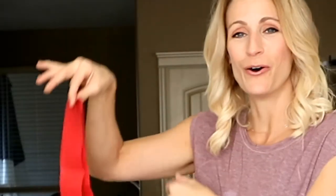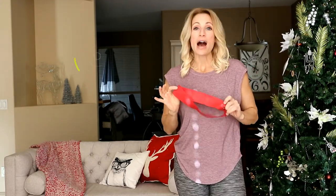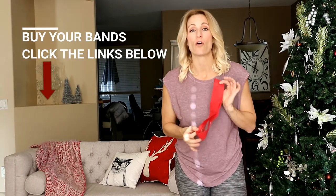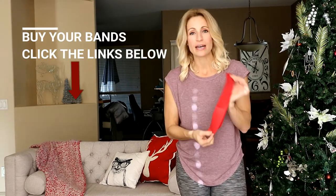Today we're doing a band-only workout! What you're going to need is one of these bands. If you don't have one, feel free to click the links below in the description — you can order them right there. They have whole sets. I like this red tension for myself; it's the perfect one, but they have easier ones. Yellow and green are easier; blue and black are more difficult. These are great things to pack into your suitcase and take with you for an easy workout. Let's burn our glutes. Let's move daily.